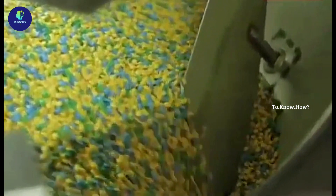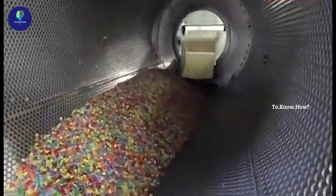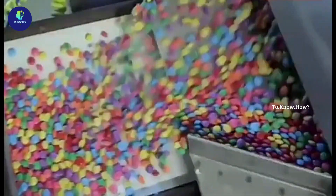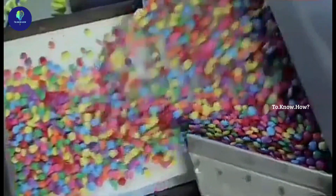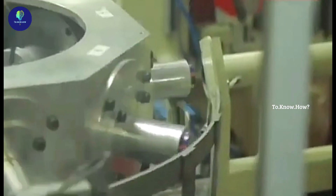Finally, all the coloured pieces are mixed and put on a roller for 10 minutes. So everyone's favourite gems are ready. They are packaged in precise quantity packets and delivered to the shops.